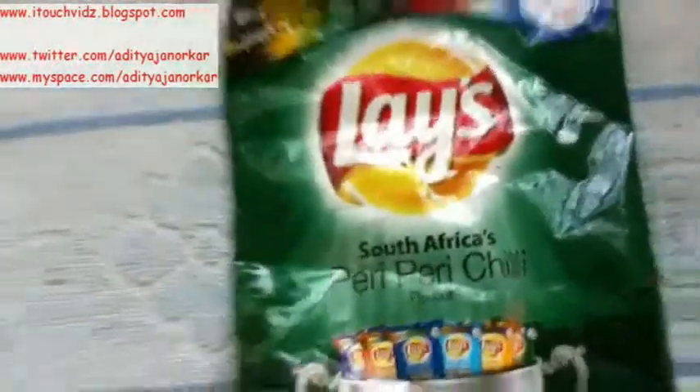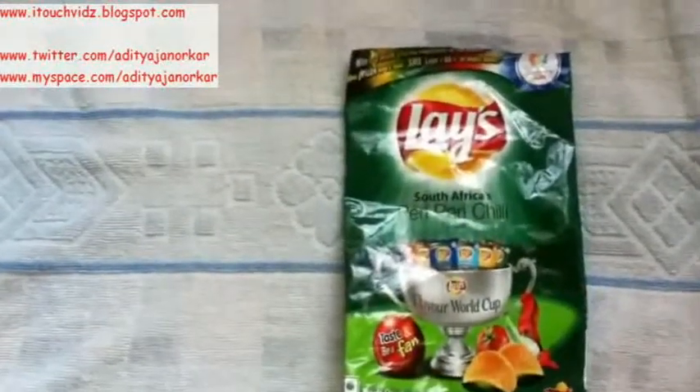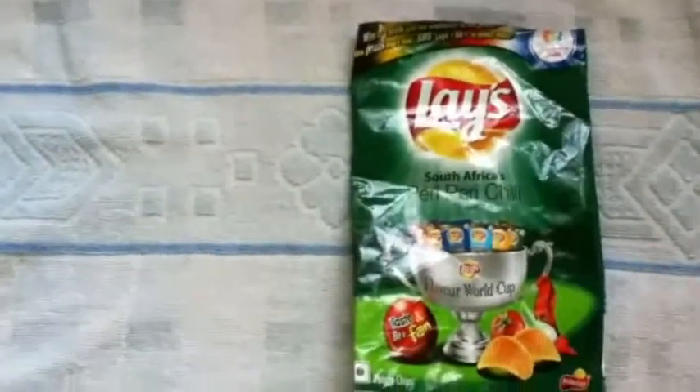The first one is South Africa's green flavor — it's South Africa's peri peri chili flavor. It's really a nice flavor but nothing really new or special in it. But you should try it because it's good — nice taste of chili.